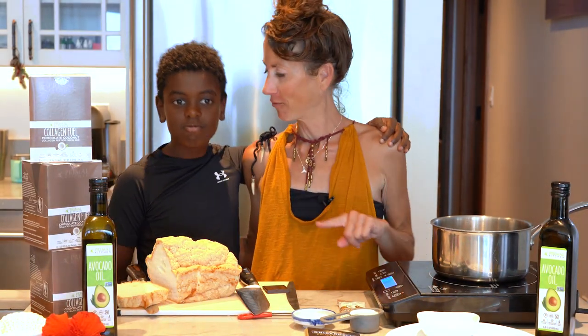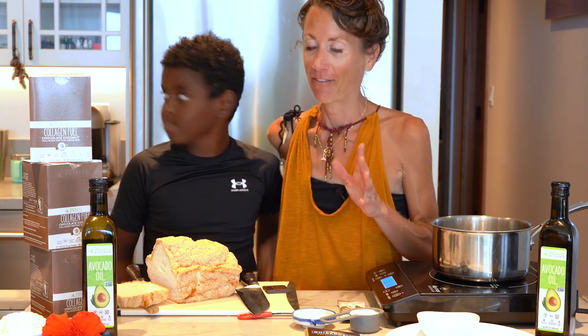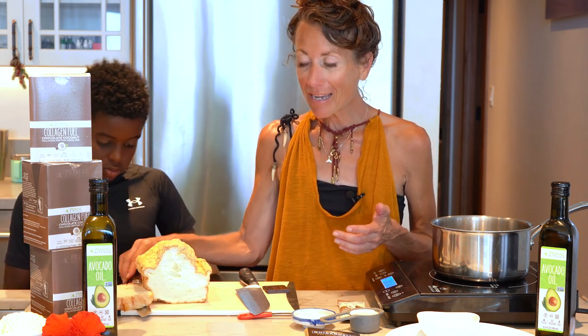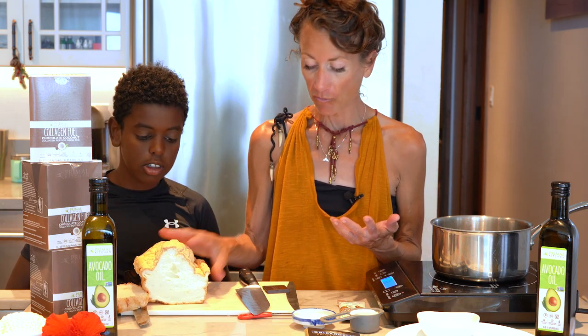Aloha, everybody! We are making protein-sparing churros. I've always loved churros and I haven't had them for decades, so I'm really excited to make them. We're going to be using either my protein-sparing bread, or if you want a sweeter churro, you can use my protein-sparing angel food cake.